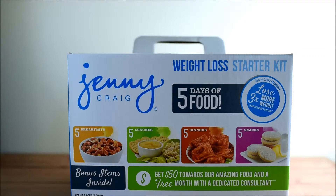Hi, it's Sarah from Whimsy and Hope. I am going to show you what comes in the Jenny Craig Weight Loss Starter Kit available at Walmart.